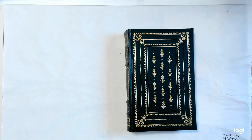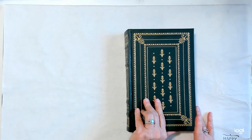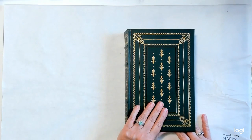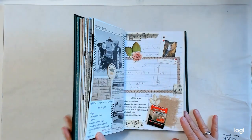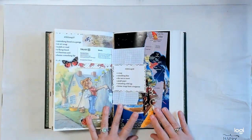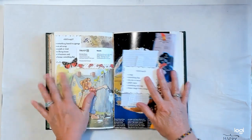Hey everybody, it's me Linda, welcome to Lenny P's place. I'm here today with another session for Marguerite Miller's collage challenge, hashtag 2023 CWP Volume 3, and today I'll be working on week 28.